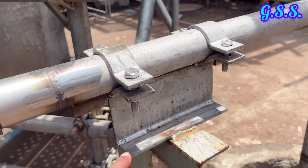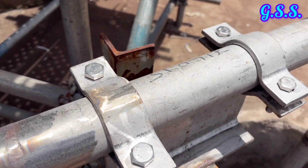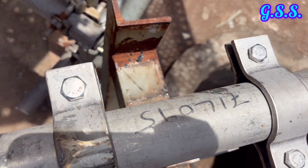This is a clamp type welded anchor support. Here, the base plate of the support is welded with the structural member.